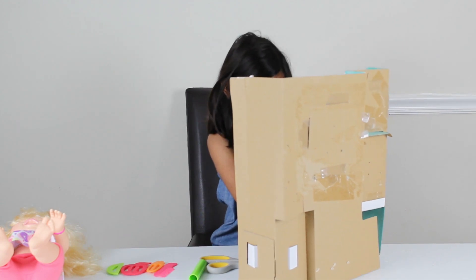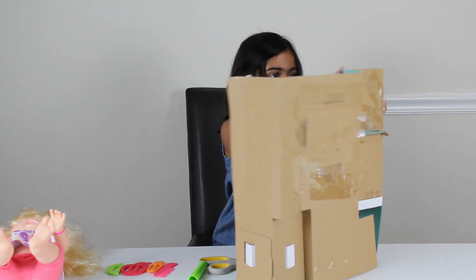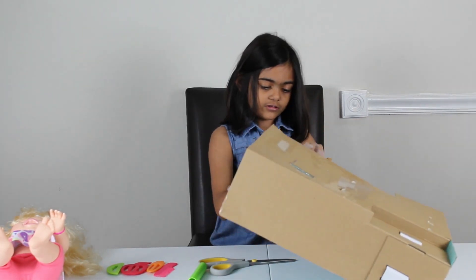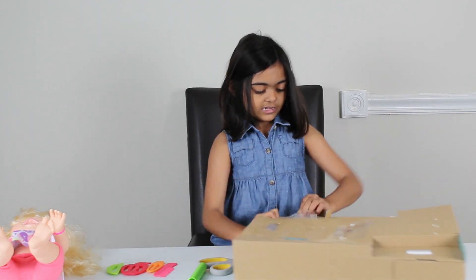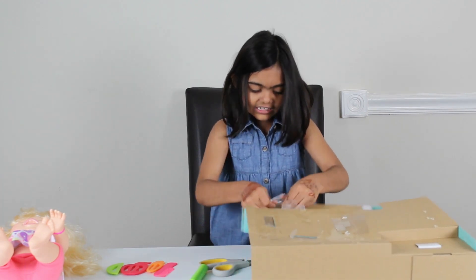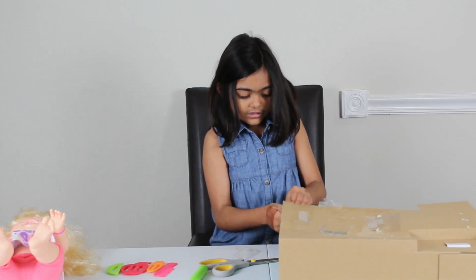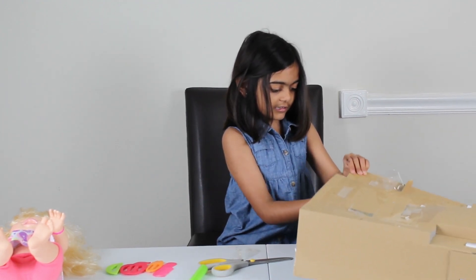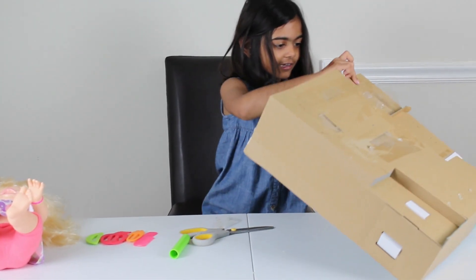It looks like it's not even going to open. It's so hard, I can't even open it guys. I think I can, but I don't see how. But I have to try and get this. Whoa! I got it out guys! Oh my gosh! I didn't even know I could get it.